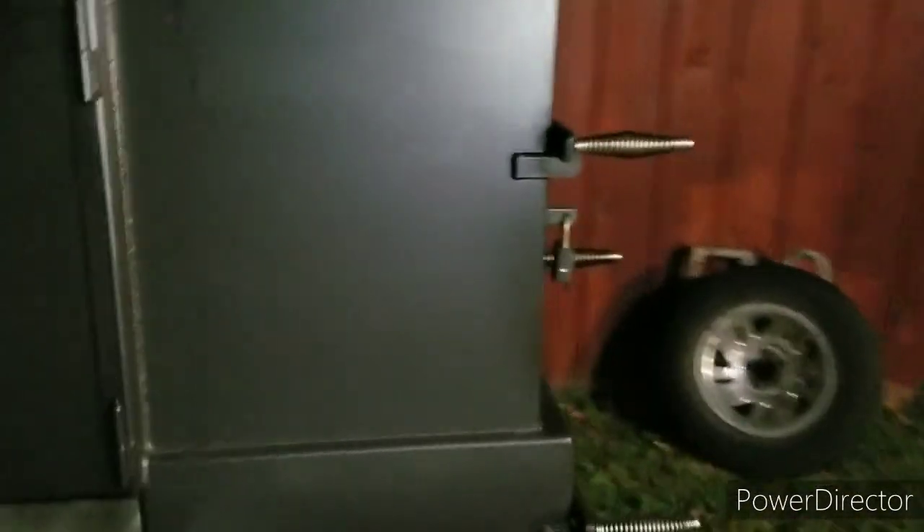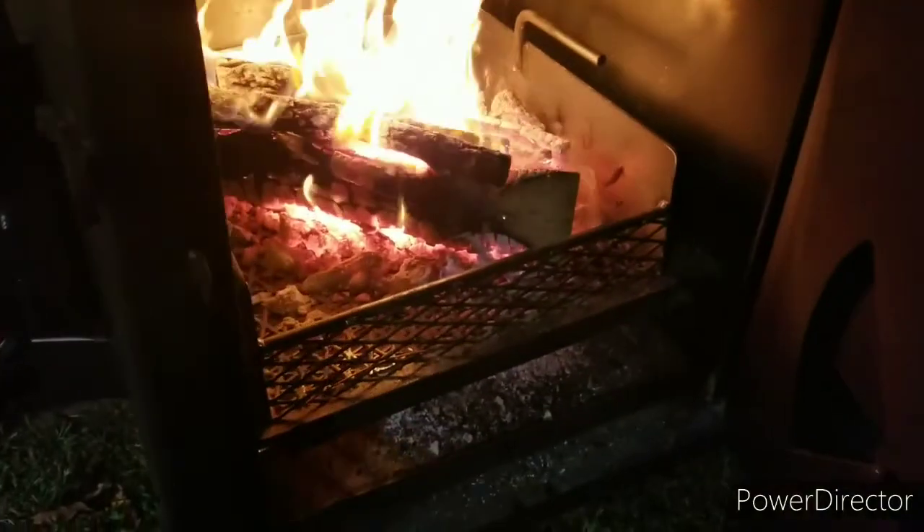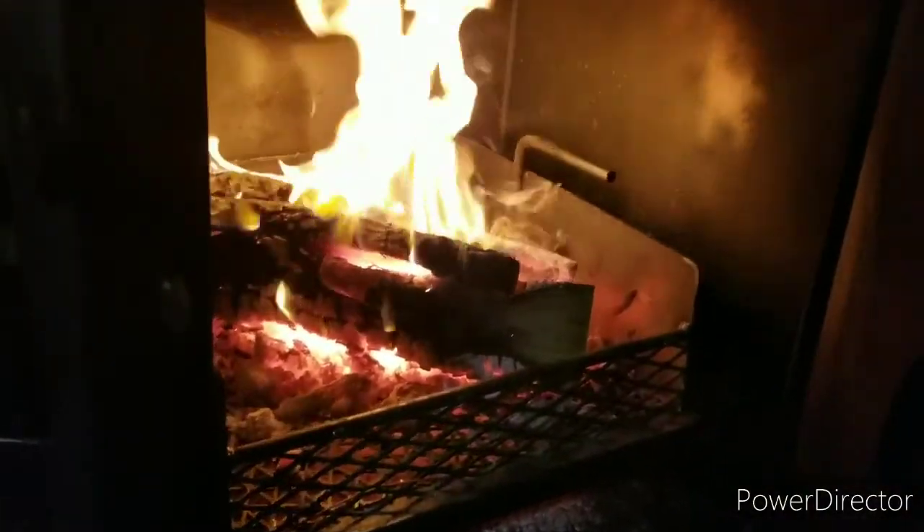Got my fire going over here, nice and hot. My first test run, so got a couple of briskets.